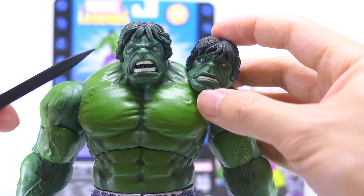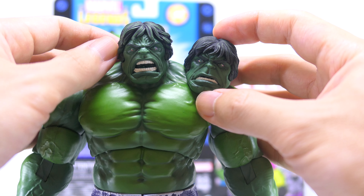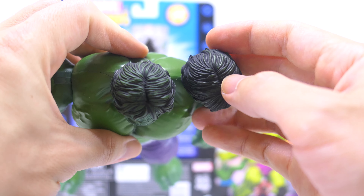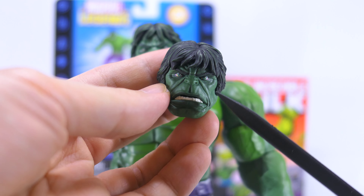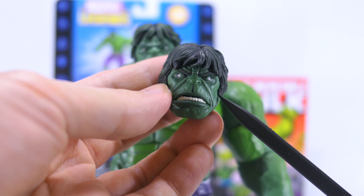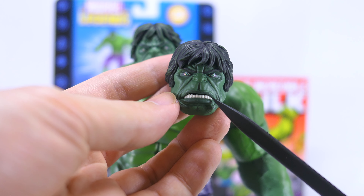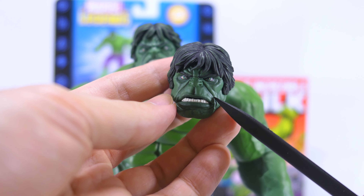Both head sculpts also have a separate black piece of plastic for the hair on top, and I really like that the hair pieces are different from each other. The raging head has a more swept-aside hair sculpt, while the angry neutral head has hair falling onto his forehead in a more relaxed way. Both hair sculpts are given a green wash to bring out the textures and sculpting. The angry neutral head sculpt perfectly captures a Hulk at rest — still really angry, but keeping all that rage just simmering beneath the surface.